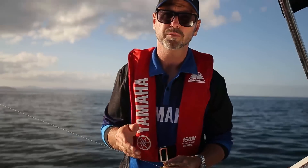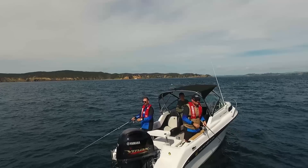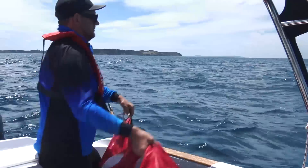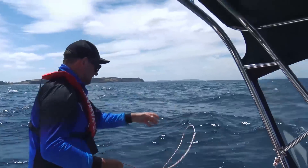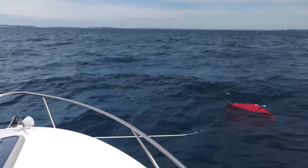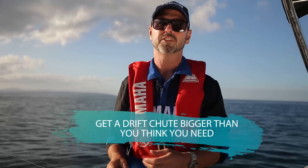The basic method for fishing a softbait is pretty simple. Softbaits are fished on the drift, not at anchor, and you need to control the speed of your drift. If you're drifting too fast you can't fish softbaits properly. So it's super important to fish with your drift shoot out — even in a really mild wind it makes a really big difference to the amount of time that your softbait is active in the strike zone. A lot of people undercook their drift shoot.